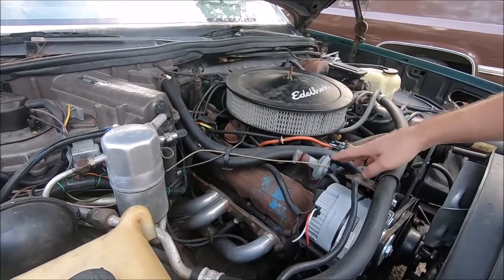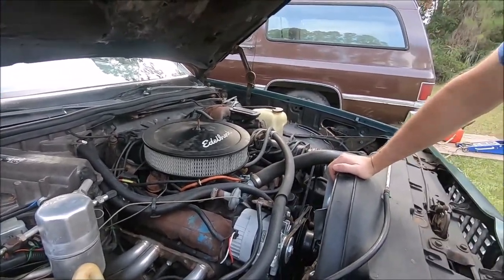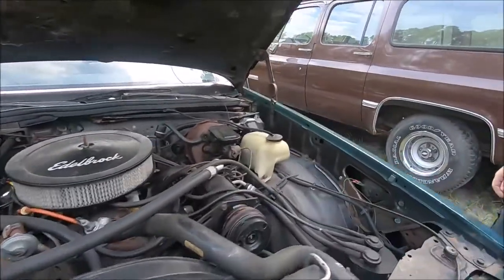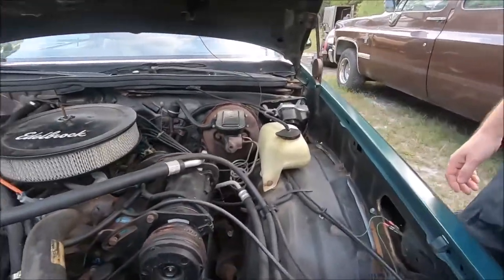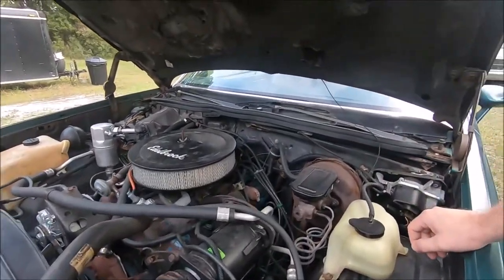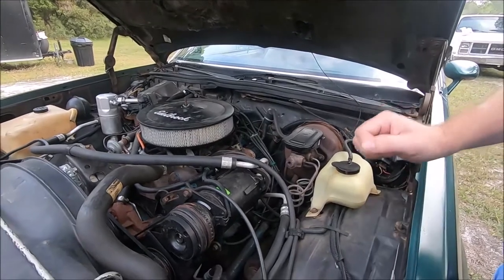The AC works, of course — because this is Florida, and our AC cars work. The windshield wipers and washers work too, because this is a daily driver, and one of the most important things on a daily driver is that everything works.